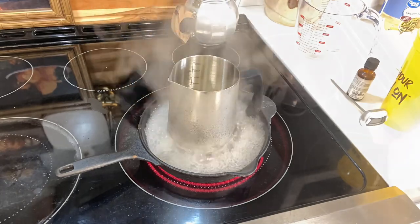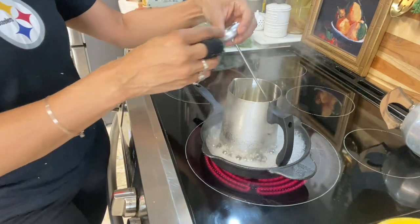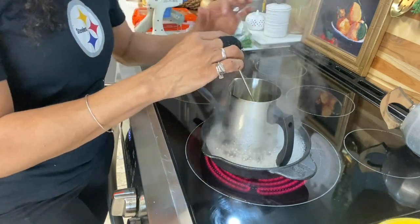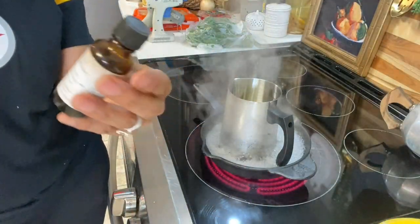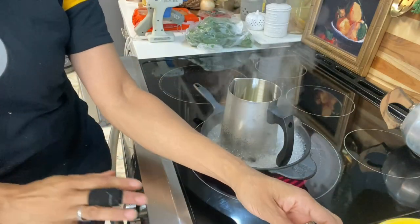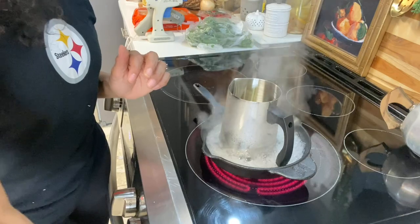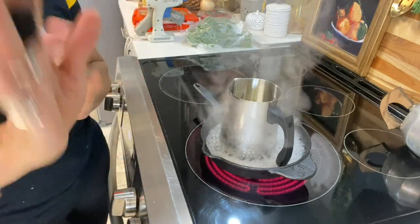Now that the wax is melted, you just want to check the temperature, and when it's 125 to 140 degrees Fahrenheit, you can go in and add your essential oils. The oil I have is white pumpkin and it smells so, so good — just like pumpkin bread. I'm going to add my essential oil, and then after you add your essential oil, you pour it into your vessel.